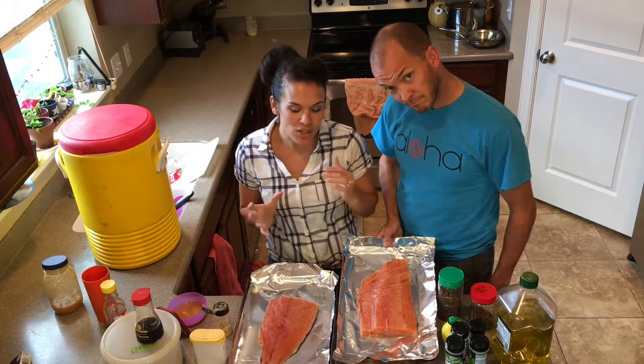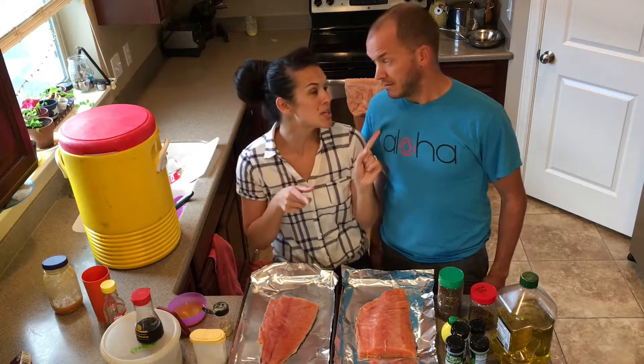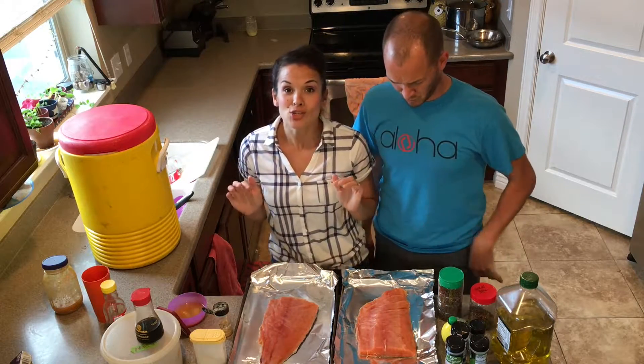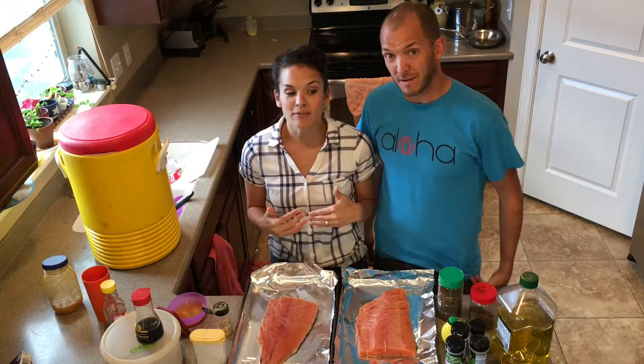We love our salmon. We love to go to Alaska — mostly Jase goes to Alaska, but last year we made it. We made it to Alaska. And we like to bring home lots of salmon because we love it. Salmon is like one of my favorite fish.